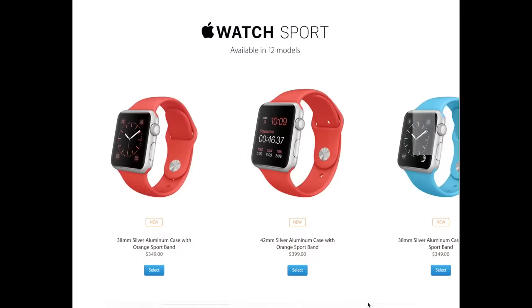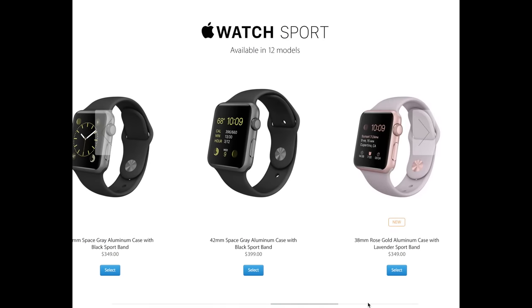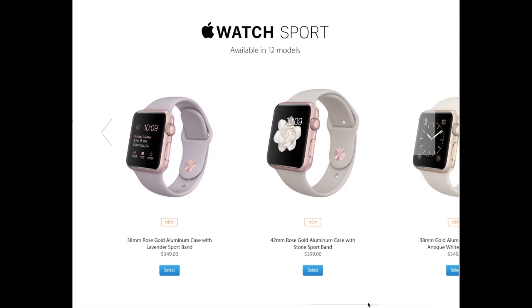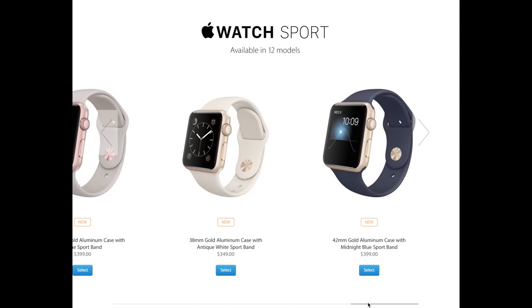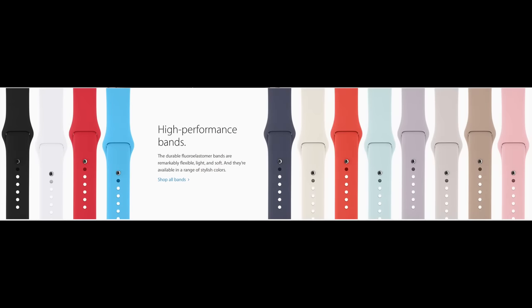Apple also announced some new sport band colors, and they do come on some of these. The 38mm rose gold comes with the lavender sport band, the 42mm comes with the stone sport band. For the gold, the 38mm comes with the antique white sport band and the 42mm comes with the midnight blue sport band. Apple has also expanded the sport band collection to a whole variety of colors, so there's a lot to pick from now if you want to buy them separately.